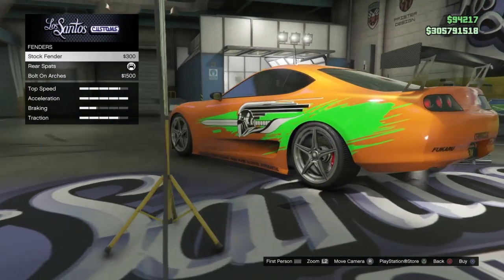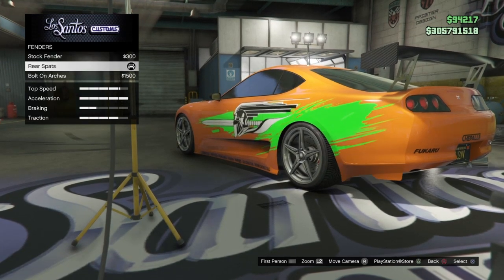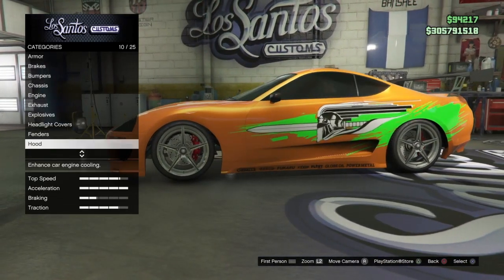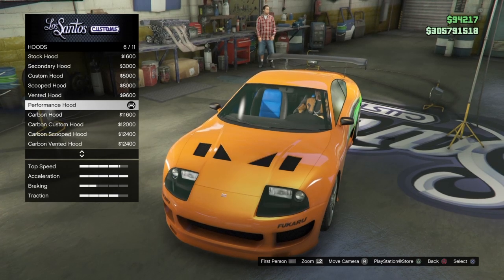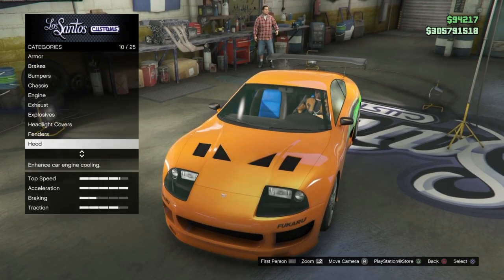For the fenders, you want the rear spats. It puts that little arch on it. He did have that on the back, and he didn't have any kind of wide body kit, so go with the rear spats. For the hood, this is very important — this is almost identical to his hood. You want the performance hood. Make sure you go down and get that. Performance hood is perfect.